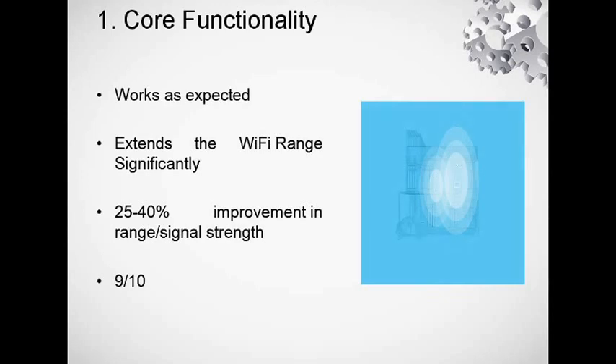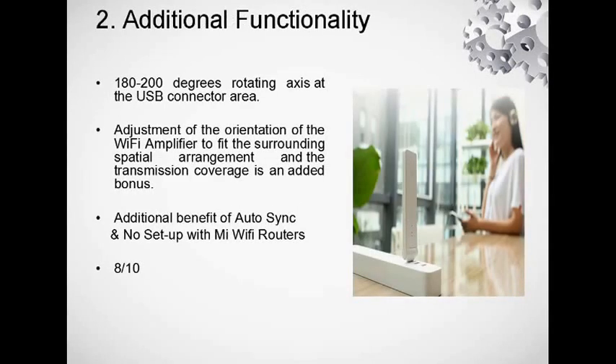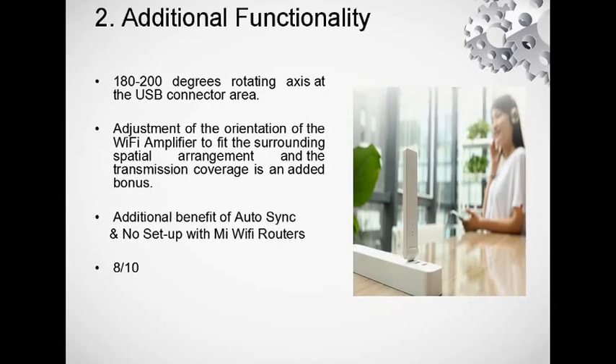Let's go into the core functionality. All aspects work as expected — it significantly extends the Wi-Fi range for my router by almost 40%, which I really like. The additional functionality includes a rotatable USB access connector. You can bend the orientation of the amplifier to fit the surrounding spatial arrangement based on how good or bad your signal is.